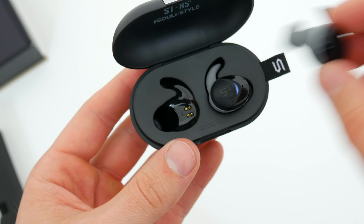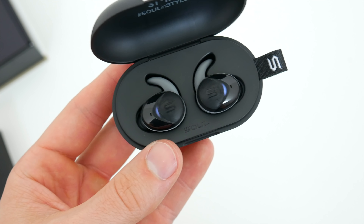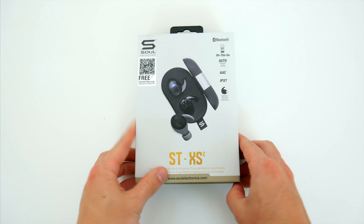Right off the bat with the newest version here, there's a redesigned charging case, new shape to the actual earbuds themselves, Bluetooth 5.0, and big updates to the battery life as well. So Sol definitely did a nice job with some major improvements.